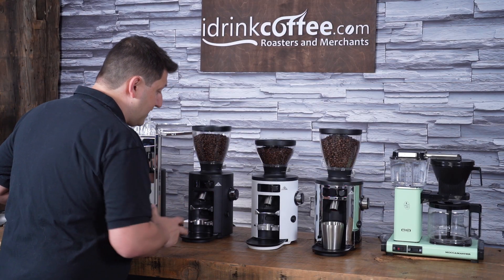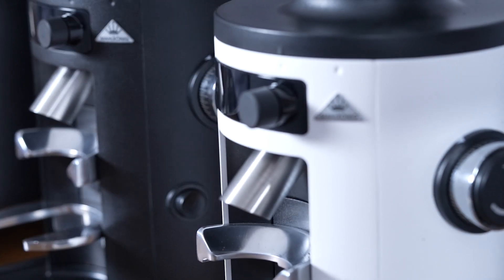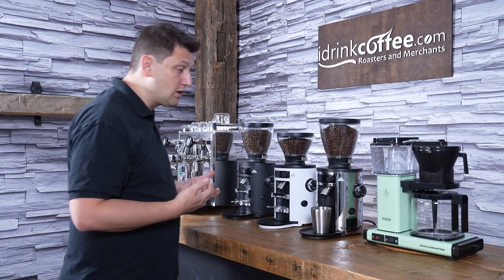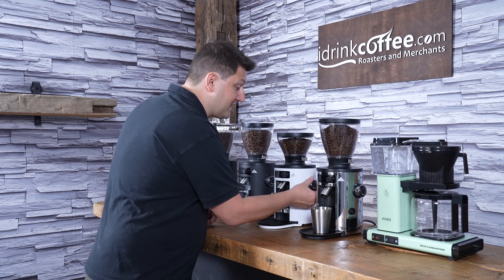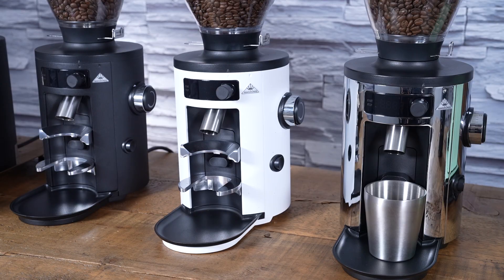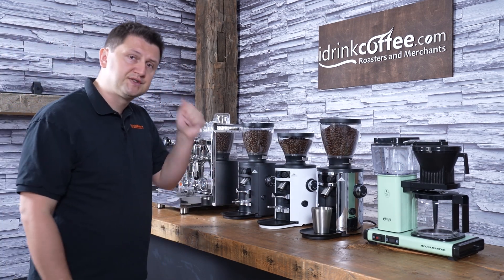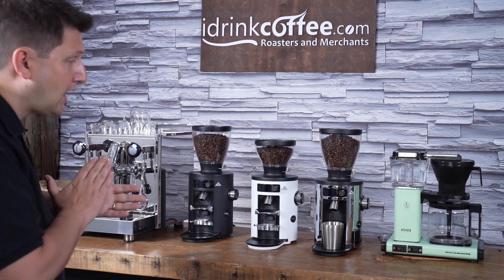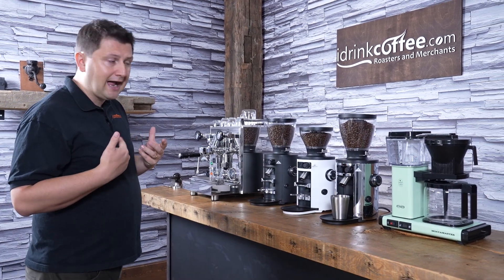To the right of the controls is the grind adjustment knob. It's a nice large oversized knob with numbers for a reference point — lower numbers make the grind finer, higher numbers make it coarser. It's easy to replicate your settings when switching between brew methods. One important tip: whenever you're adjusting your grind finer, have the burrs running, because pushing the burrs together with coffee inside can clog or jam the grinder. This applies to any grinder, not just this one.